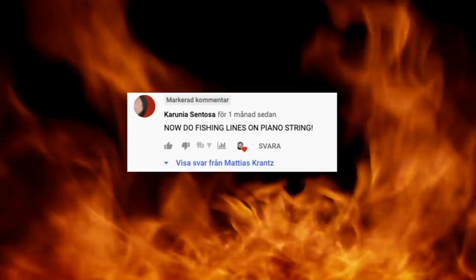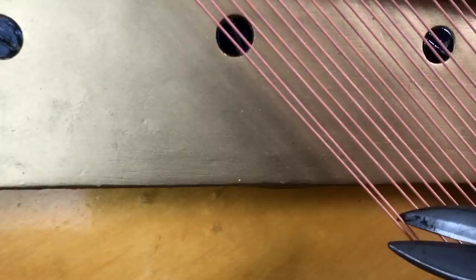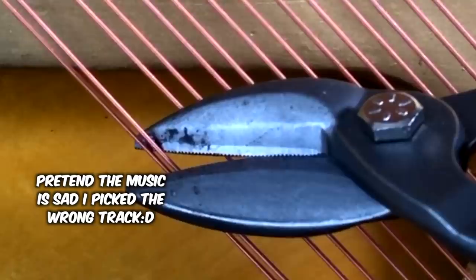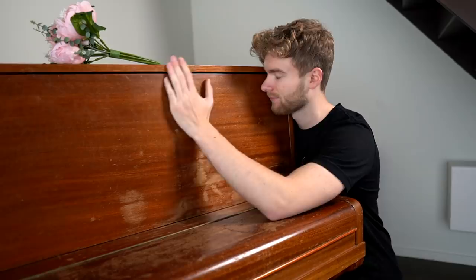Then someone commented: "Now do fishing line on piano string." I like the idea, but I don't like what I have to do to make it happen. But I just realized that I don't think I have to — I don't need to cut the guitar strings off my piano if I get a new one.